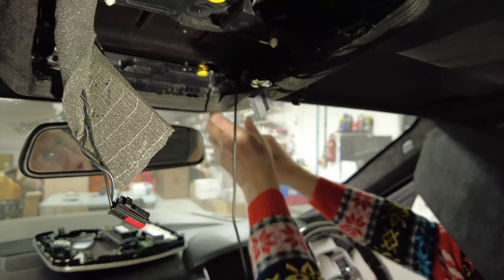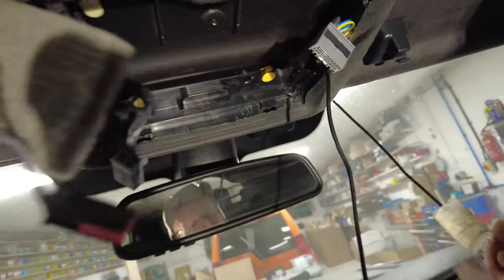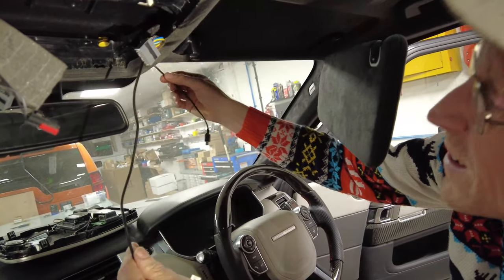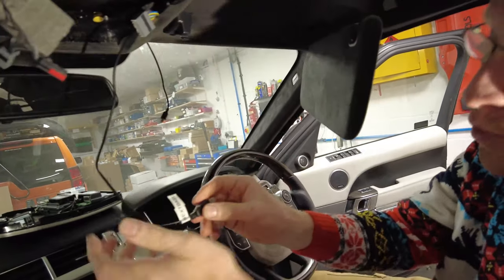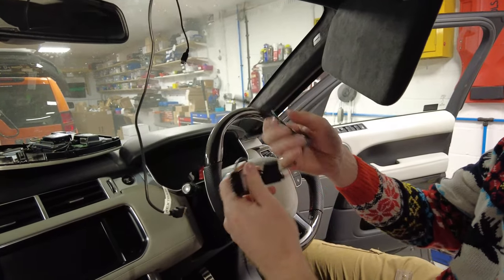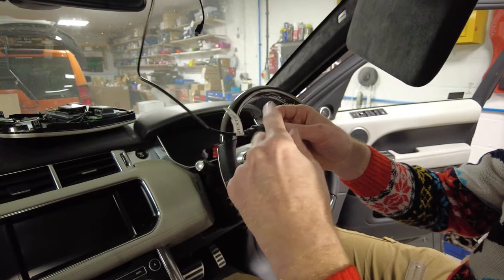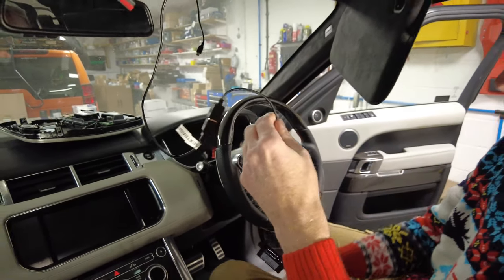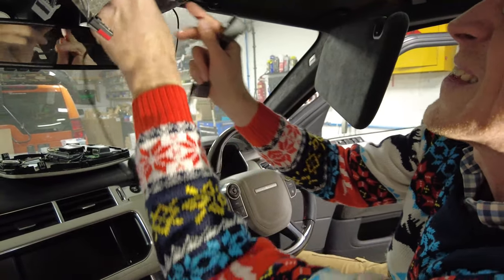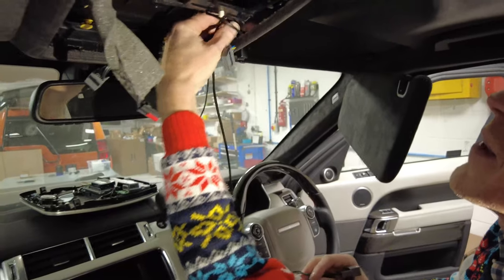Tape the cable to the ruler end to help pull it through, trying to make a sloped front so there's no sharp edge on the connector. Gently feed it through, pulling and pushing. Tyler can see it at the front - just pull it through. There we go - the cable is through. Now dig out the loom - the USB plugs in one way only. You could put a bit of tape around the connection to stop it vibrating loose.